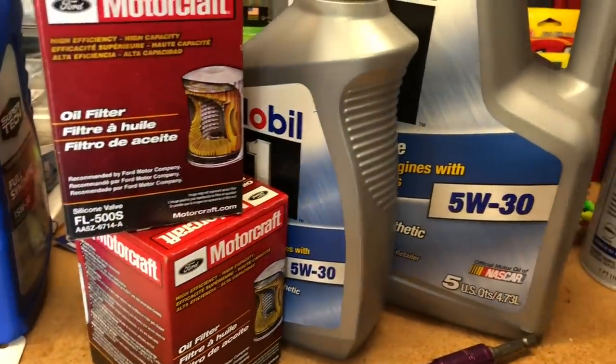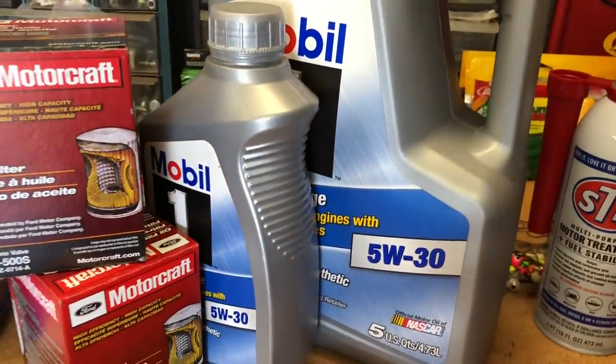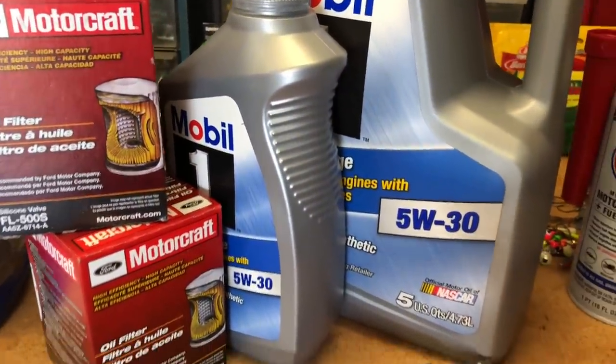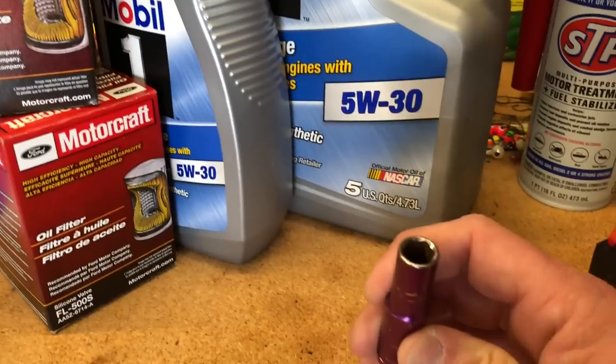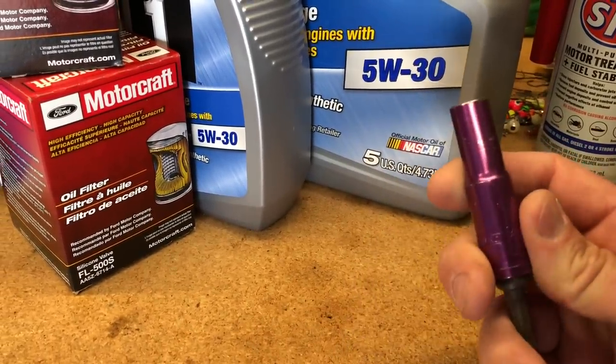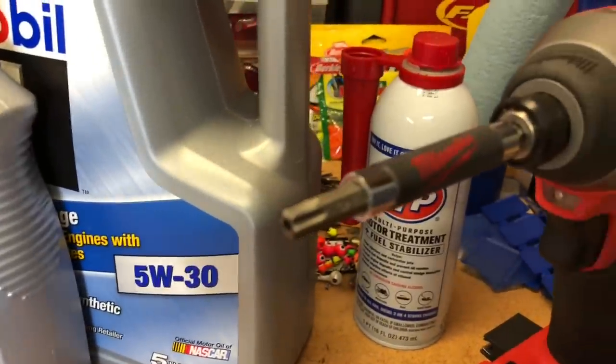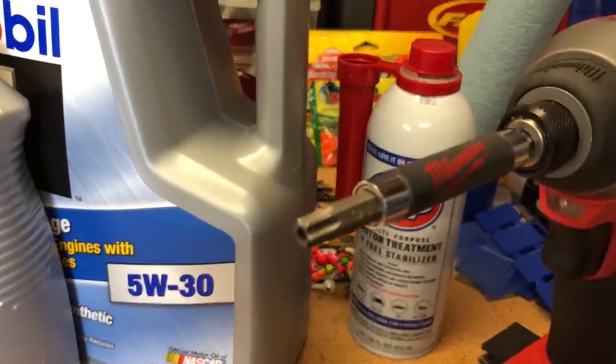We're using 5w30 Mobile 1 synthetic and an FL500 standard Motorcraft oil filter for the first change. To get through, there are a couple of plates that need to be removed. You're going to need a 10 millimeter socket and also a T40 Torx bit to remove one of those as well.